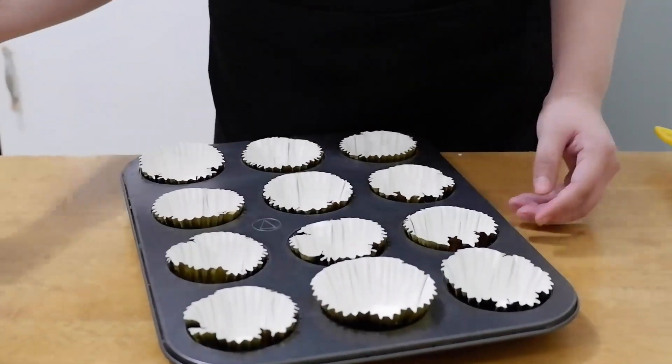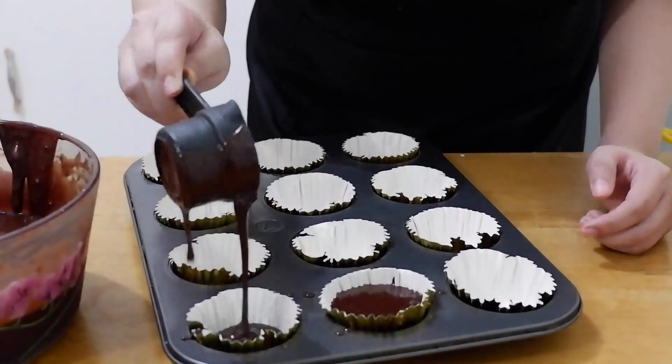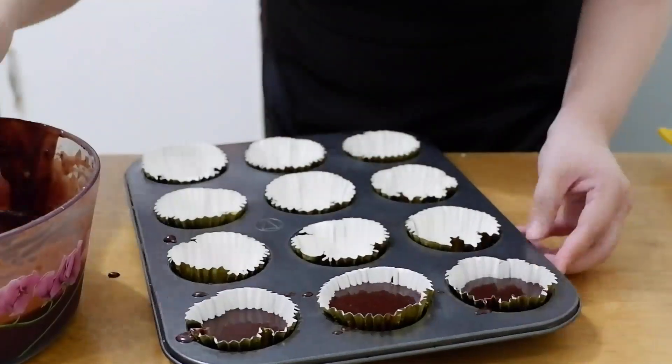Use ¼ cup to fill each cupcake liner. Don't overfill and don't level it off, because there's a tendency it will overflow when baked.